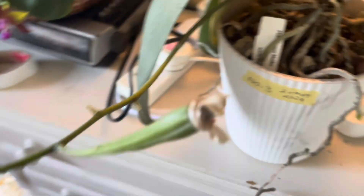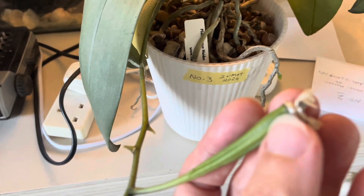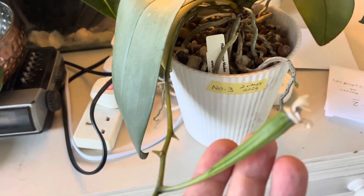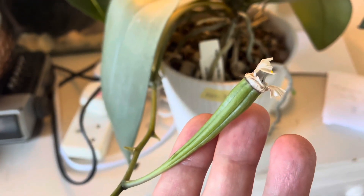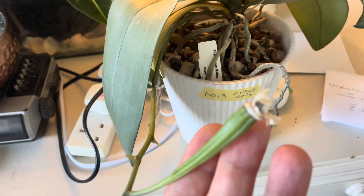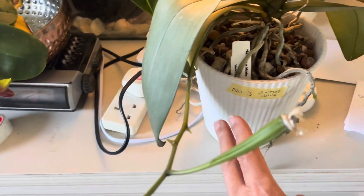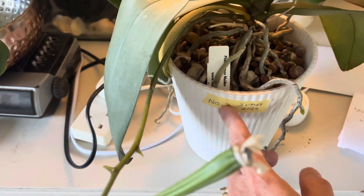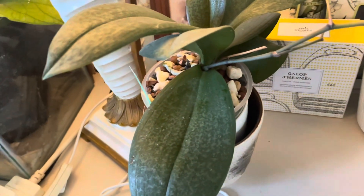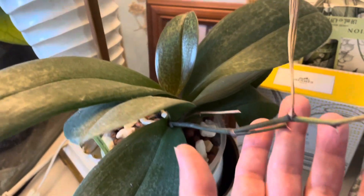This one is a bit green, so I'm not sure about it and if I'm going to get any viable seed from this, but I'm going to send them all at once. This one is number three — I've labeled them for my own identification — and this one is number one.